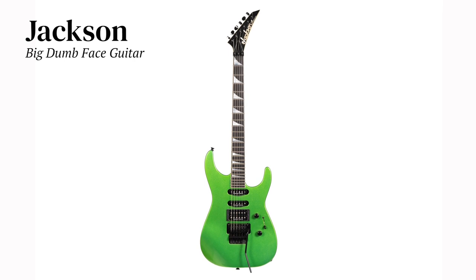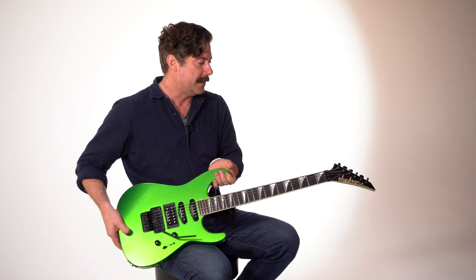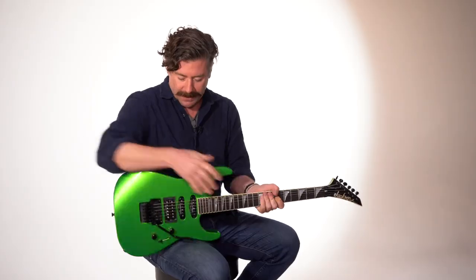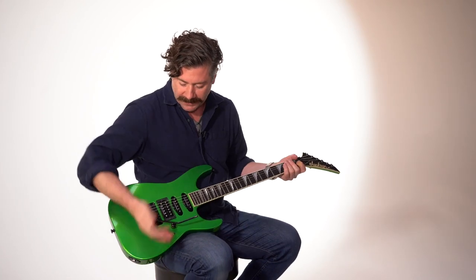This is a great Jackson. This is the guitar I used on the entire second Big Dumb Face record. It's a Jackson soloist. I think it's — Made in the USA, not Custom Shop. Boy, is that green ugly. That's why I wanted to use it on a Big Dumb Face record.